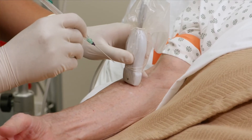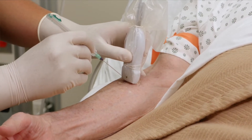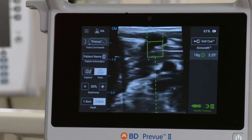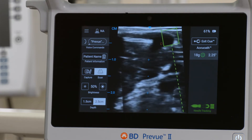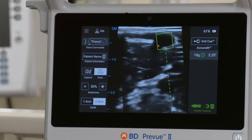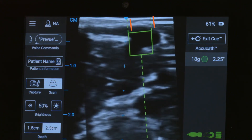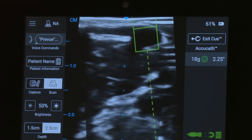With the needle cap removed, slowly introduce the needle to the probe at about a 45-degree angle until the overlay appears on the screen. The Q overlay consists of three elements: one, the target box; two, the needle trajectory; and three, the needle location, or where the needle tip is located.